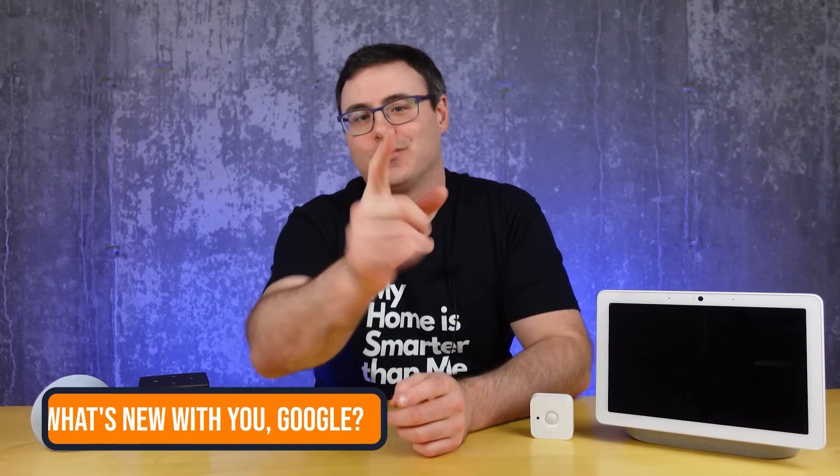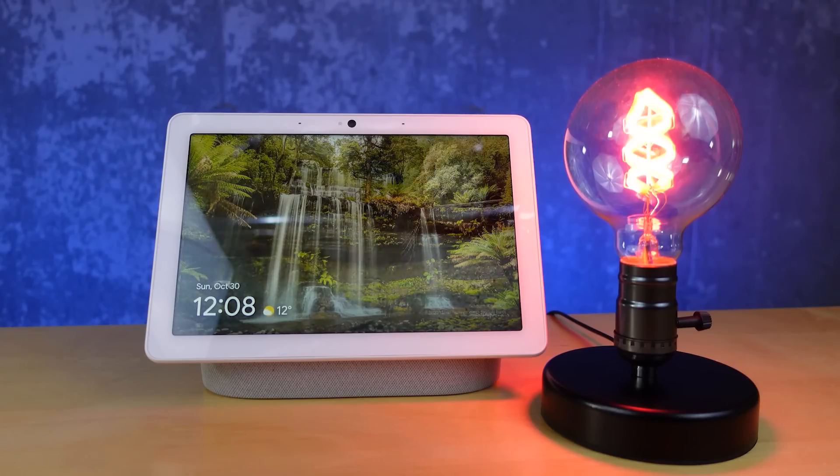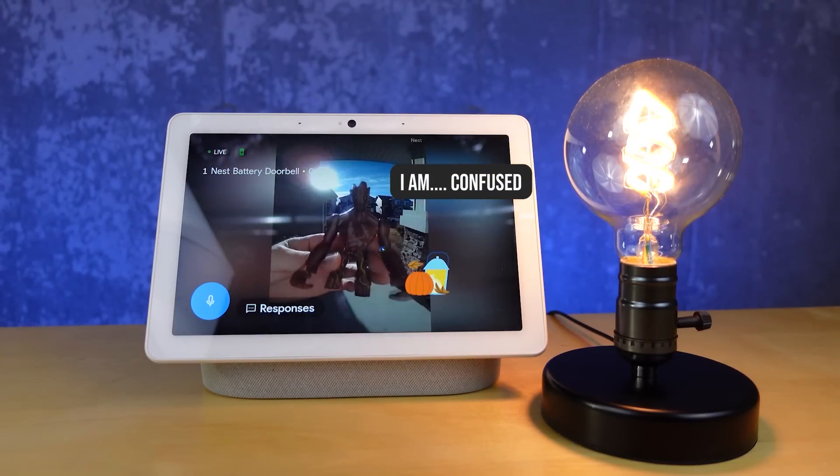The Google Home app is rolling out new routines for you, which means that today you could set up a routine to turn on your lights when the doorbell is rung, or to set the mood when you start playing media on your Chromecast.